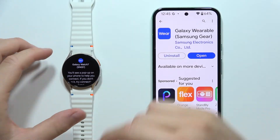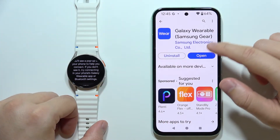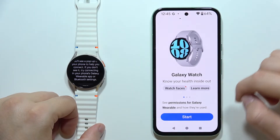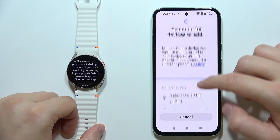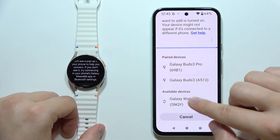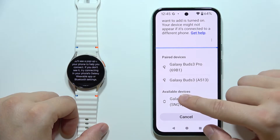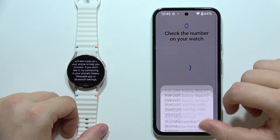Once your watch is turned on, go into the Galaxy Wearable application, scroll down and select Start. Now scroll down again to find your Galaxy Watch 7 — it will appear in the available devices list.